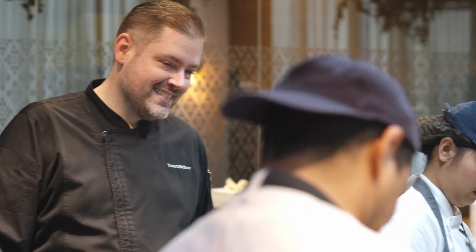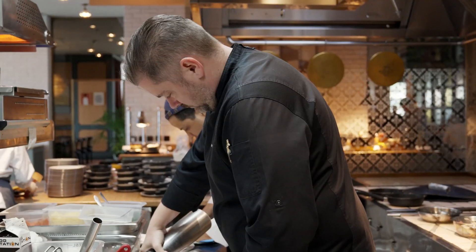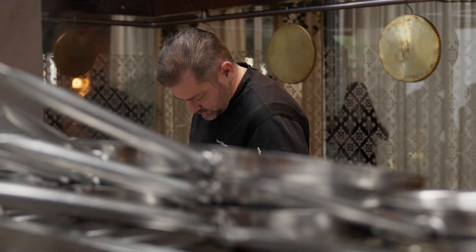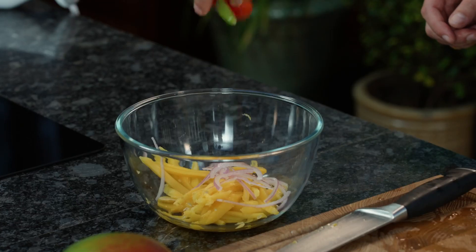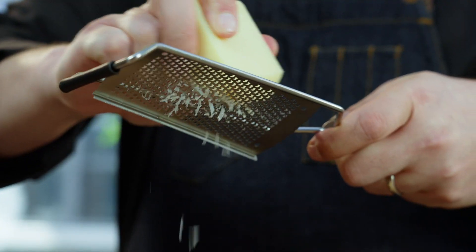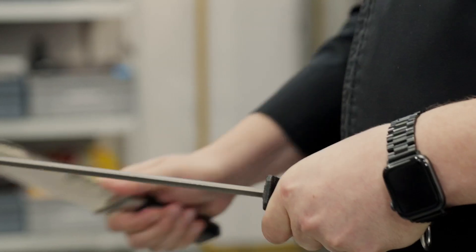Hello strangers, welcome to 25-hour Hotel Dubai. My name is Timo, I'm the culinary director of the property. I've prepared a nice journey for you to learn how to make beautiful dishes without any fuss - easy to execute, just a few steps. So if you're interested, follow me.